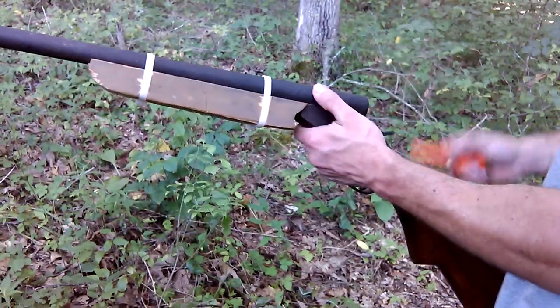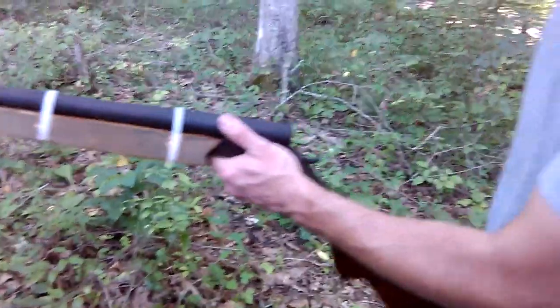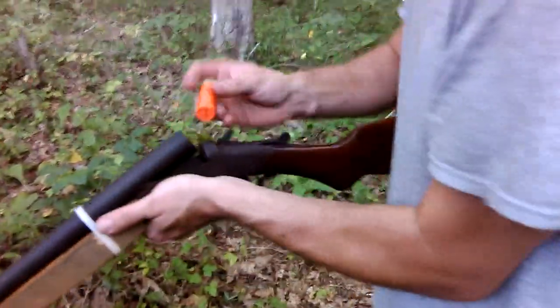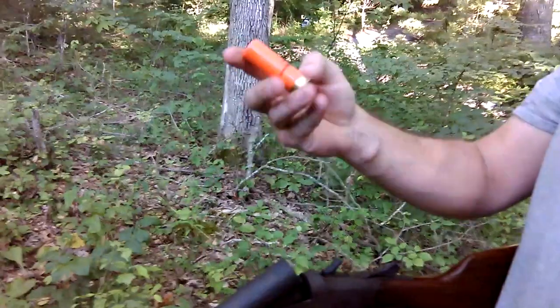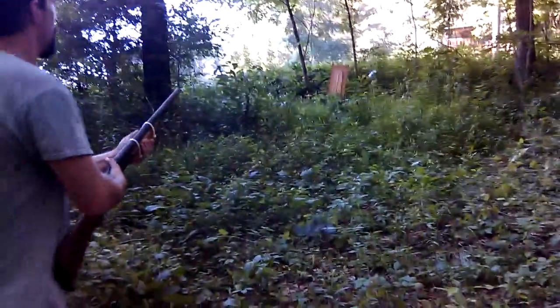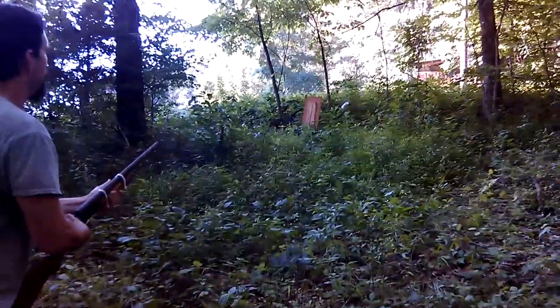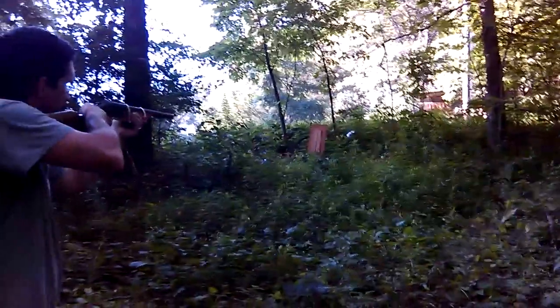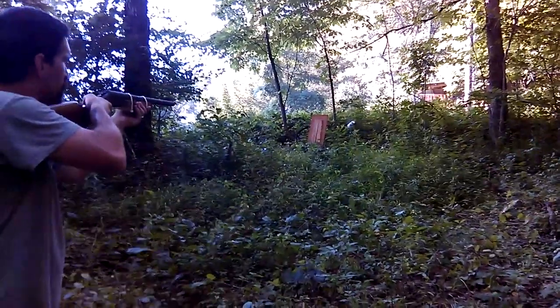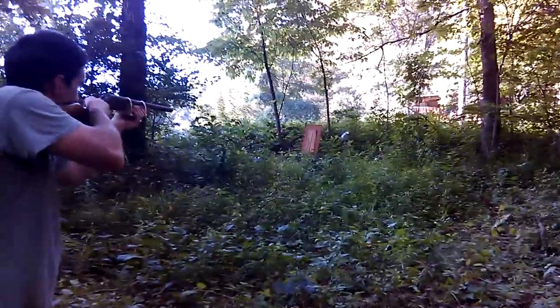Eject the empty. As you can see, it's the cut shell — cut all the way around going into the barrel. Can you see the target? I'm going to be aiming more for the one on the left. Basically it just turned the shot shell into a slug.